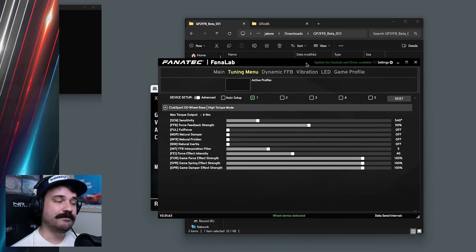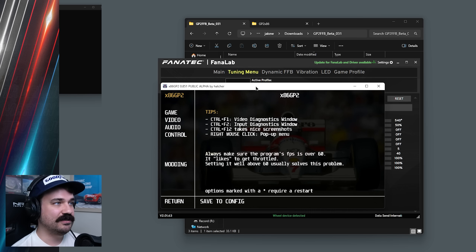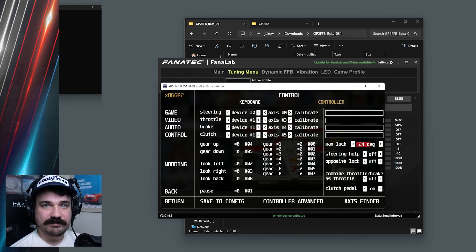A lot of how this feels is going to be dependent on the wheel you're using and how you have it set up with x86 GP2. These are my settings for my Club Sport DD, running at six newton meters, with sensitivity set to 540. Going into x86 GP2's control settings, this is something you can tweak in accordance with the max lock you have set. Depending on how much rotation you have with your wheel, you may need to raise or lower the max lock to get the wheel snappy enough. I found with 540 degrees and 24 degrees max lock, I can get around hairpins at Monaco and still feel snappy during regular driving.